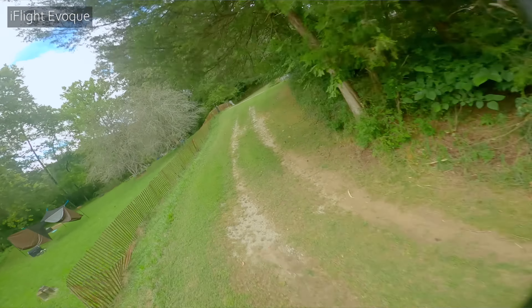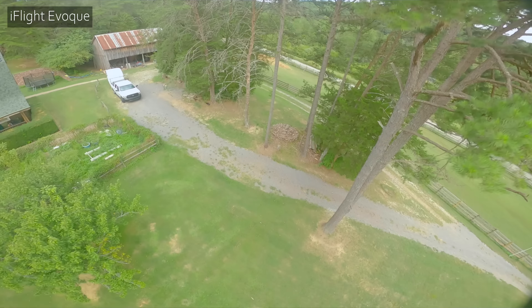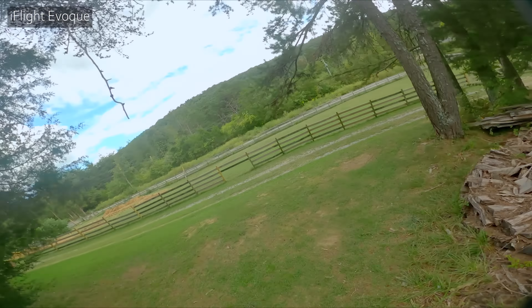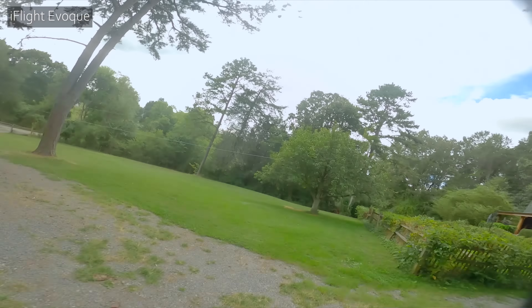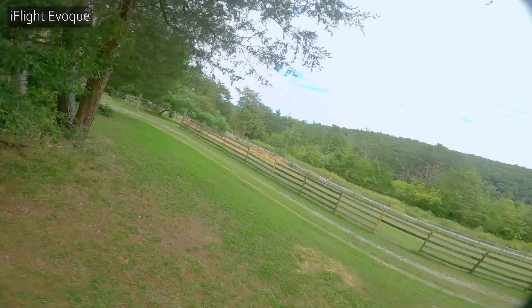The idea is that the AOS-5 will let iFlight push the PID tune even further than they could on the Evoque frame. That means users get a better flying quadcopter, and if users decide to PID tune it themselves, they may get an even better flying quadcopter. But the problem is that the Evoque already flies so damn good, even if its frame is theoretically inferior.